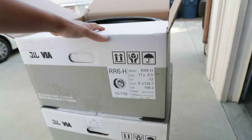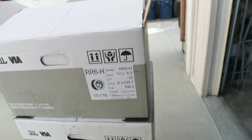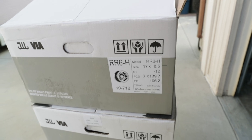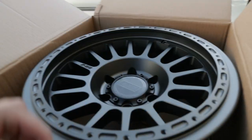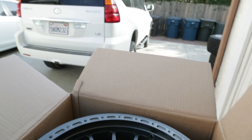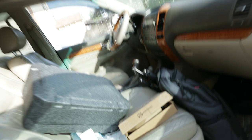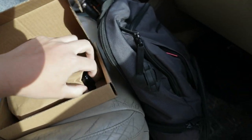These wheels already come hub centric for most of the Toyota platform, which is 106.2 or 106.1 millimeters, so I don't need to run any spacers or hub rings — they're pretty much a direct bolt-on. One thing to keep in mind is that you do need aftermarket lug nuts, as your stock lug nuts will not fit. I picked these up from Precision European Auto Works and they sell these nice ET-style lugs.